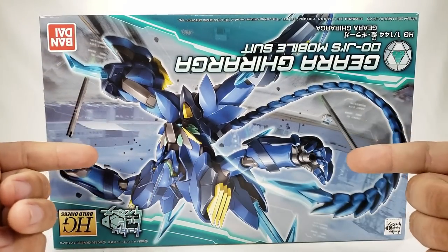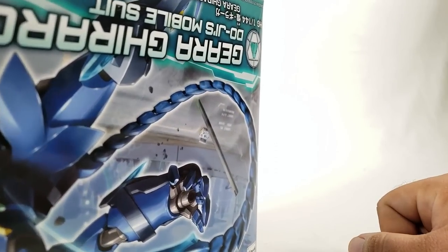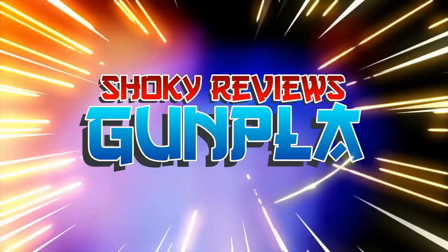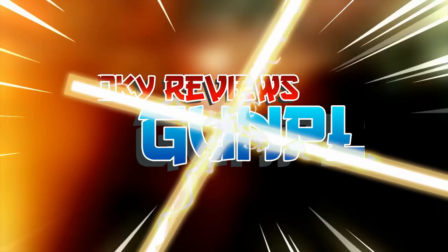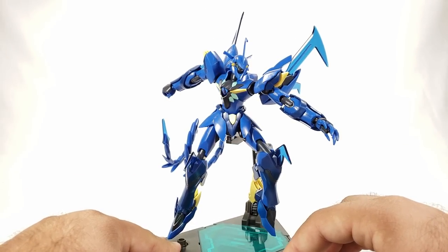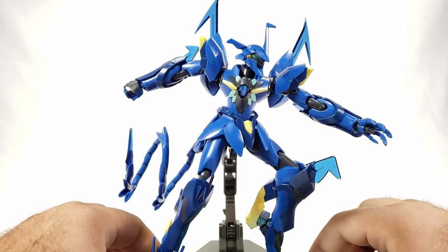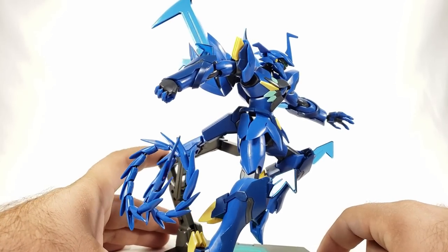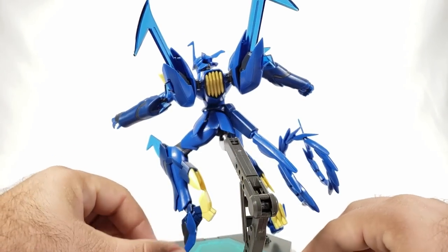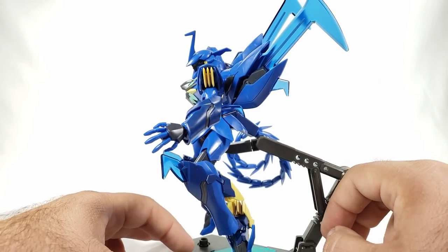No build montage for this one — we'll skip right to the finished model. Here's the Girarga now built and looking very very blue. The camera's having a hard time focusing because of all the blueness. It definitely has the AGE aesthetic with the Vagan design going on — yellow vents and big spiky parts, all new for this release of course.